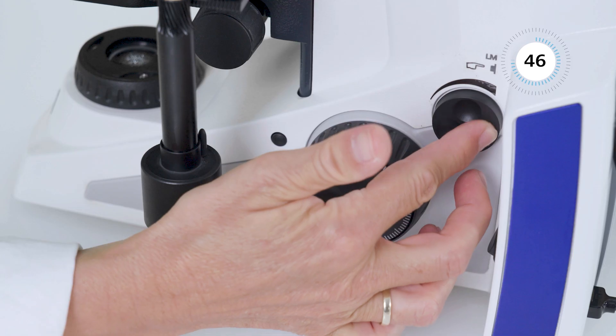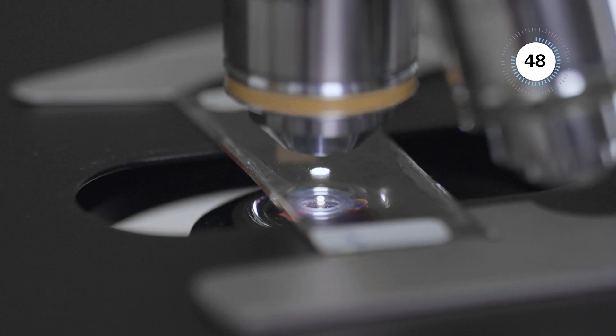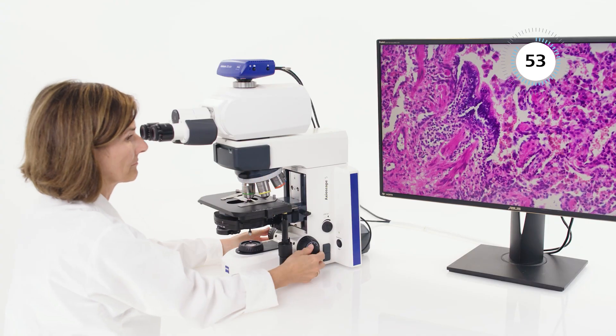The Active Light Manager memorizes the individually set light intensity per objective. You benefit from uniform brightness at all magnifications and reduced eye fatigue.